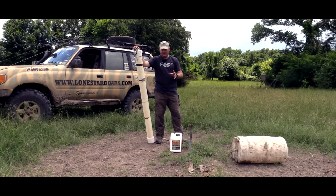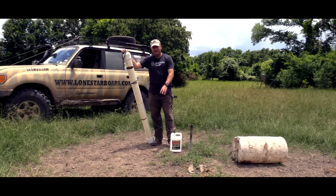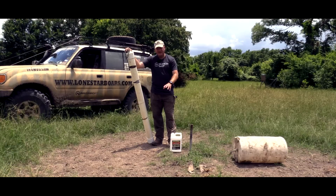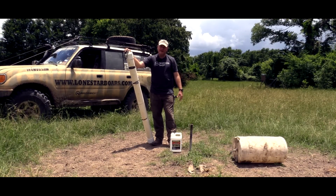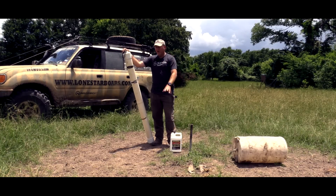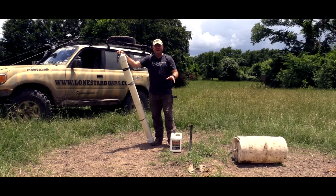Another thing you can do — which I didn't show in this area — is you can dig a hole and put soured corn down in it, then fill it back up. When you do that, they will come to that area and root a hole, but again it's one hole, it's not tearing up the whole field, and it's going to keep them in an area where you can see them.